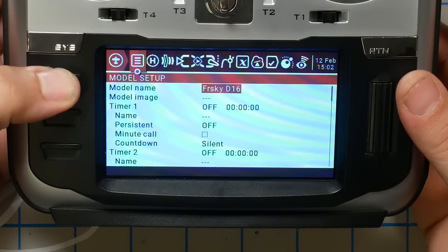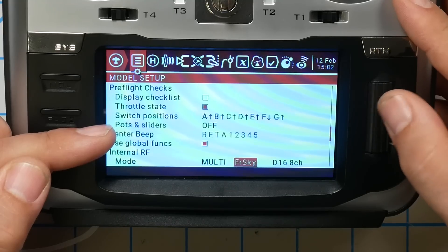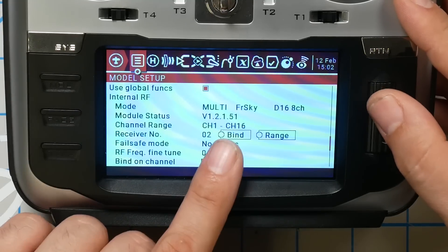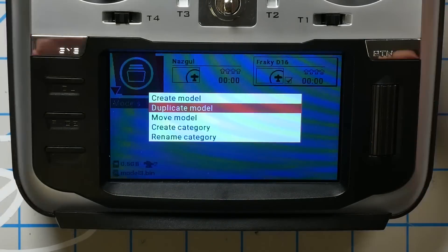The reason for that is, if I long press the model key, notice that in the model setup one of the things I select is the RF protocol, and for each RF protocol we want a different model. Now, if you created the FrSky D16 model back in the other tutorial, you can highlight that model, long press, and duplicate model. It'll copy that D16 model and you won't have to reset up your aux modes. But for this tutorial, we're going to set it up from scratch.